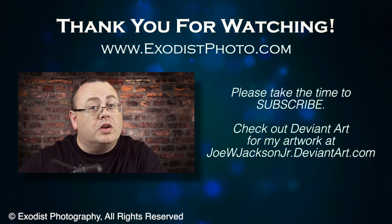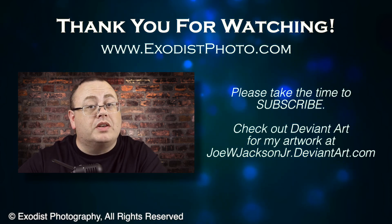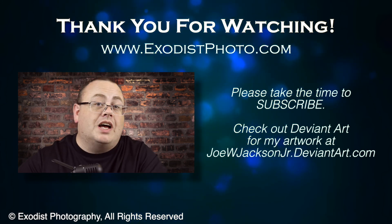If you liked this video and found it helpful, do me a favor and hit the like button down at the bottom. But most of all, if you haven't subscribed, take the time to subscribe — it's free. It lets you know when I release more videos, helpful tutorials, and so much more that I do on this channel to help photographers and videographers out there. So until next time, everyone, thank you for watching.